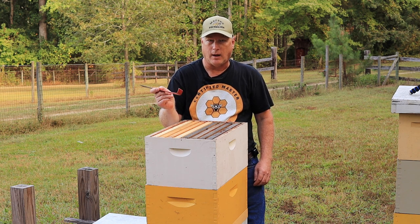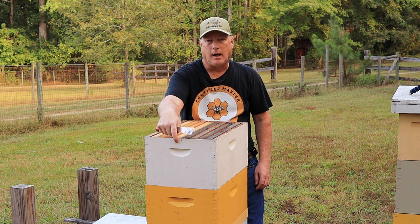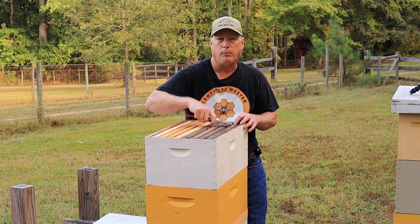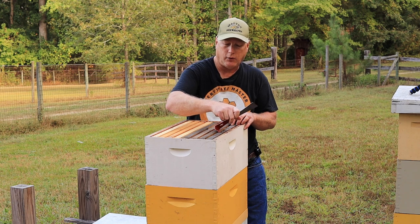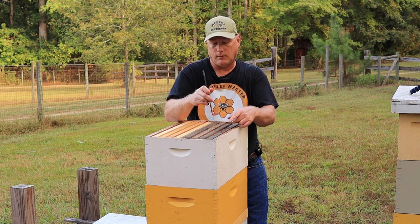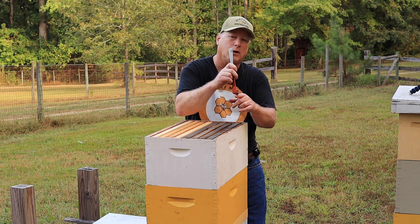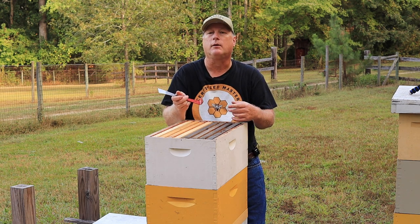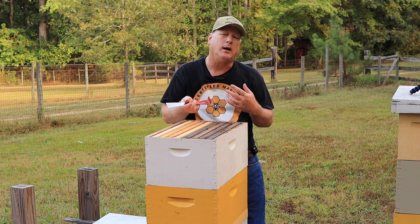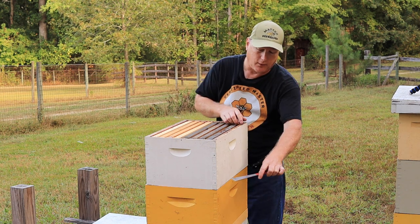The disadvantage to using this hive tool is it's tough to get underneath the frames between the end bar and the hive body, so it forces you to use the hive tool somewhere in the main horizontal portion of the frame. This will cause the tool to puncture the cells of the comb underneath, and that comb right at the top of the frame is almost always honey. When you do that you're going to rupture those cells and cause honey to spill out, which creates a mess. The bees will clean it up and repair the cell, but I try not to have any more mess inside my hive than I need to.